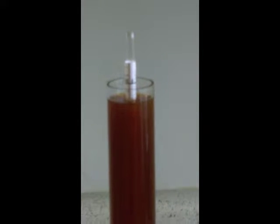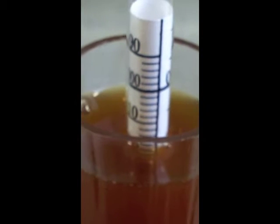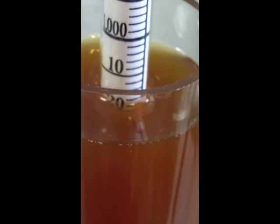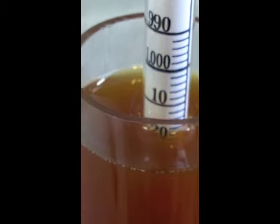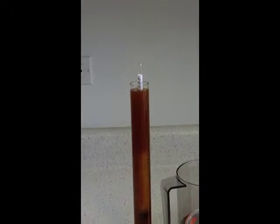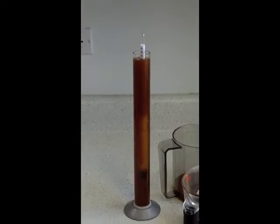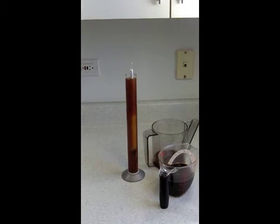We're going to zoom in close and get a real good look at this reading. It looks like right now we're down at about 1.018 — so that's our current gravity. A Weizenbach is a thicker, hardier, heavier beer, so 1.018 is actually a fine final gravity.